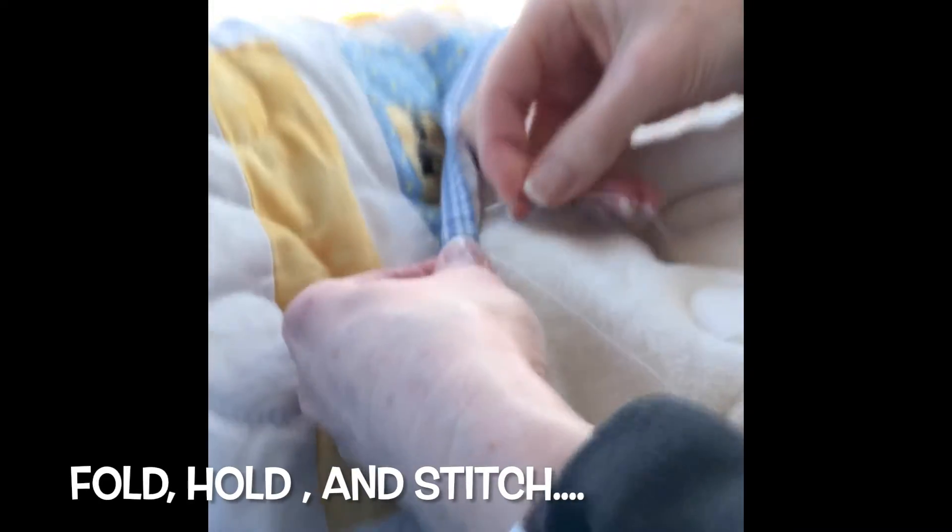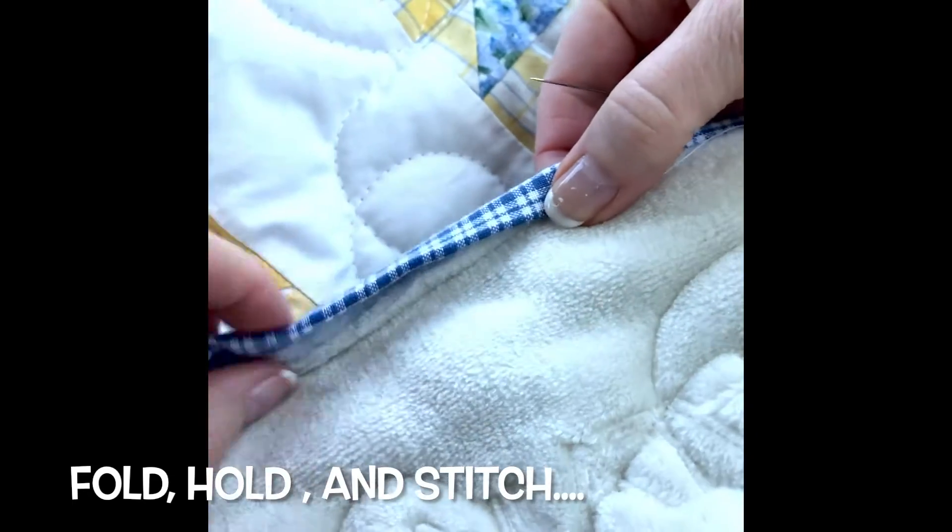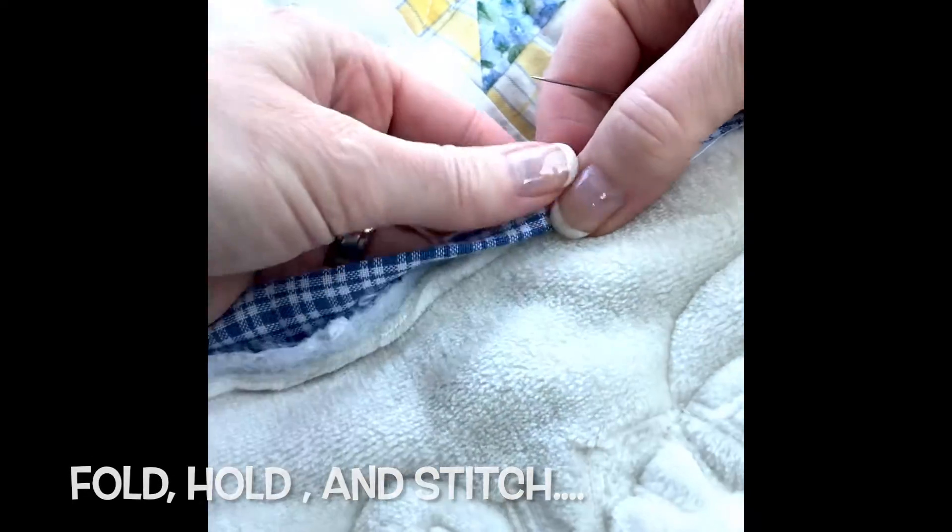Now you can easily take your project anywhere you want and hand stitch the binding to the back of the quilt. Lay your binding flat using your fingers and thumbs as pins.